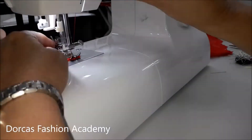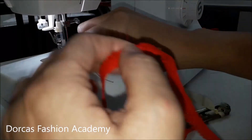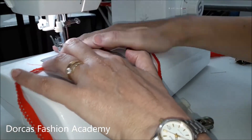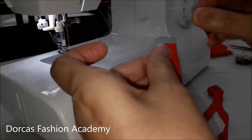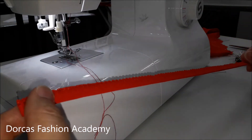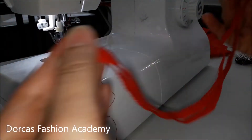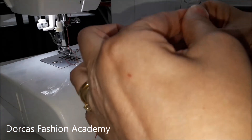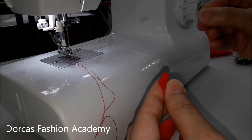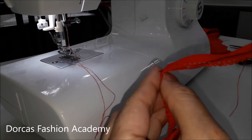Taking your picot edge elastic, pin right sides together and sew across at approximately 1 centimeter seam allowance. Once the picot edge is sewn, push the seam allowance to one side and top stitch it to keep it flat. Now you need to half and quarter your elastic. Finding the center point, place a pin. Then fold the center with the seam and find your quarters, also placing a pin. Now you have your quarters ready to attach to your panties.